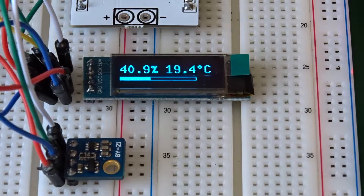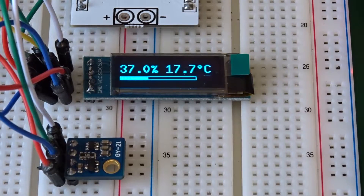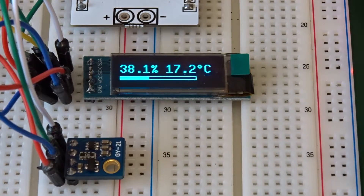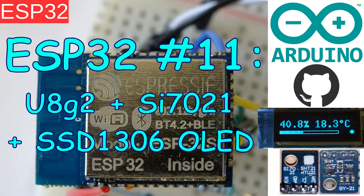A relative humidity and temperature sensor from Silicon Labs, and also I use an SSD1306 OLED display with the U8G2 library from Olli Kraus.